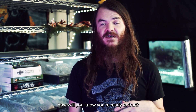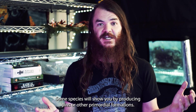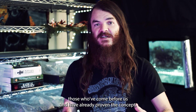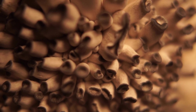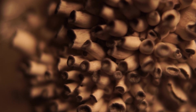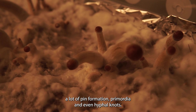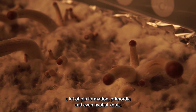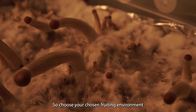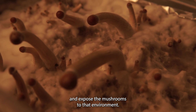How will you know you're ready to fruit? Some species will show you by producing pins or other primordial formations. Other species, you're just going to need to trust those who've come before us and have already proven the concept, so you'll know exactly when to expose them to fruiting conditions. For top fruiting species, you're often going to notice a lot of pin formation, primordia, and even hyphal knots. Once you see a lot of these covering your substrate, it's time to fruit. Choose your fruiting environment and expose the mushrooms to it.